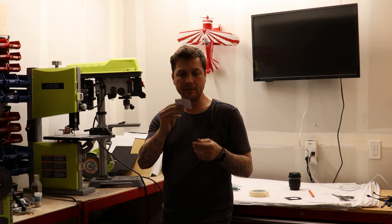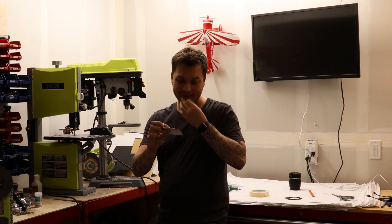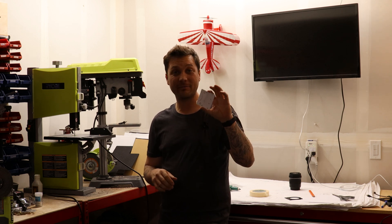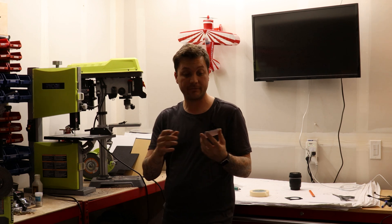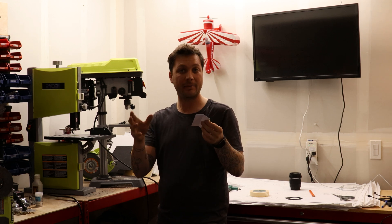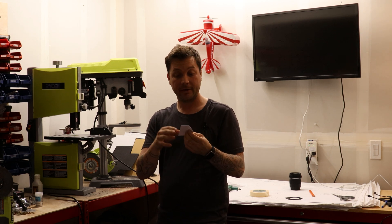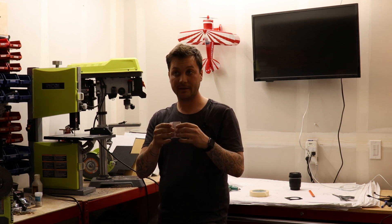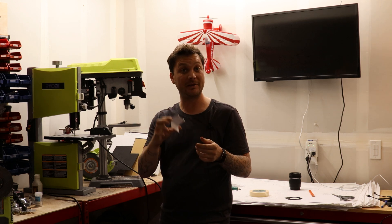I've got this chintzy little paper template — it's not much, but I think it's going to get me to where I need to be. I'm going to make a rough bracket, really just a blank for this piece, and put a single bend in it. Then we'll take it back over to the plane and see how it lines up, and slowly start adding holes to mount this thing and narrow down on a final piece.